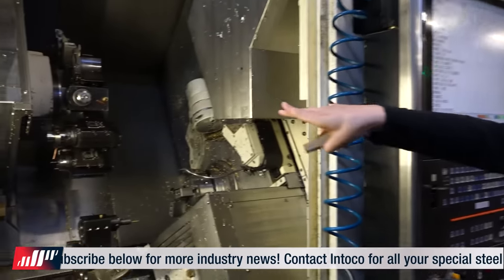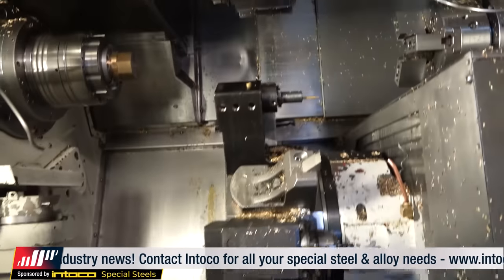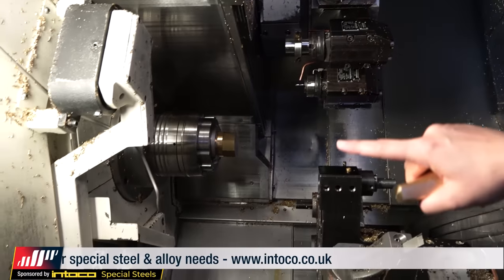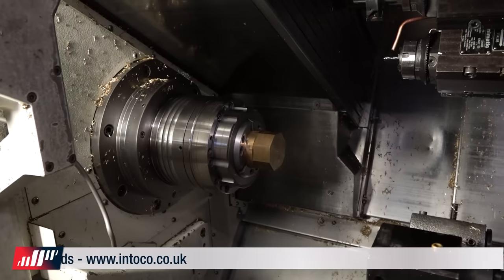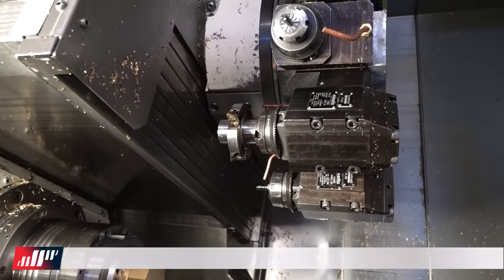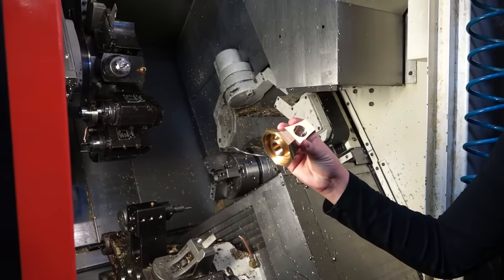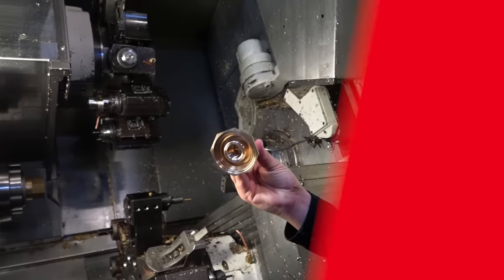If you have a look inside the machine, we've got an upper turret, lower turret, main spindle, and sub spindle. As you can see on the left-hand side, we're creating that octagon shape with a milling process — just look at this tool right there. Have you ever seen a tool like that? They're using it to its maximum, pulling these off in Op 1 and Op 2. It's just a stunning piece of engineering.